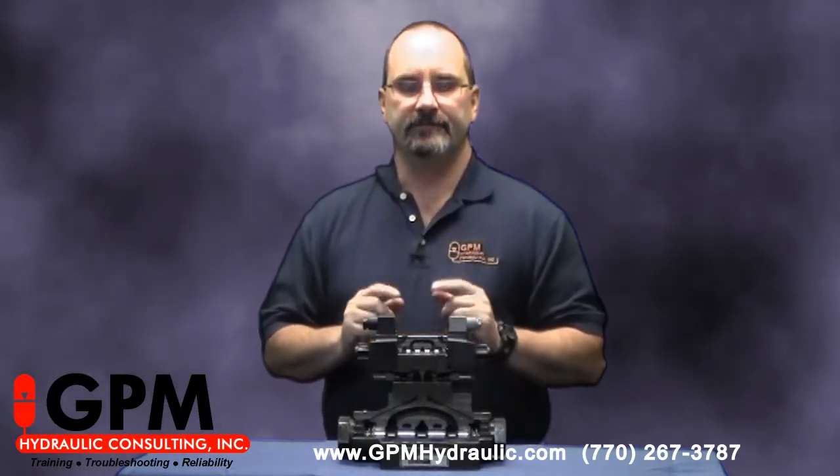Hi, my name is Hank Ayers with GPM Hydraulic Consulting, the nation's leader in hydraulic training, troubleshooting, and reliability assessments.